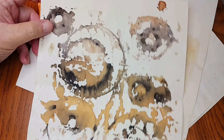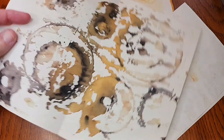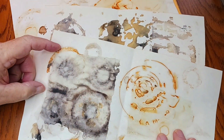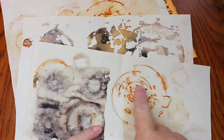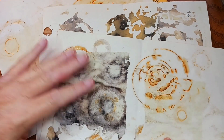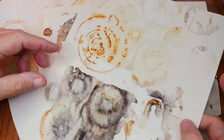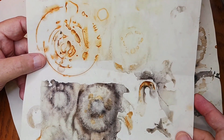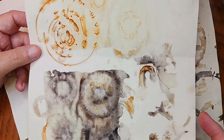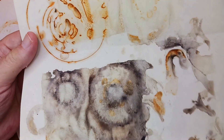Wow, these are so nice. Yes, these will definitely be used in collage or in something. You can actually see some of the actual parts where things touched or the rust. I know she did some rust dyeing of fabric, so these must be the same type of thing just done on paper. Wow, these are incredibly cool — look at the different colors.